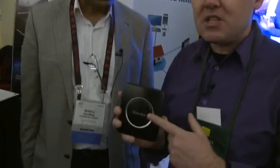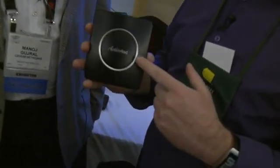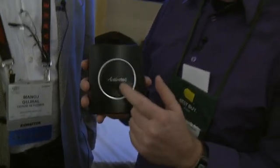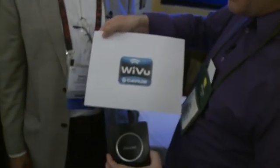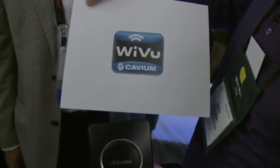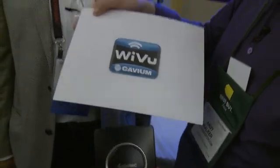So there you go — a wireless HDMI solution from Cavium Networks. This happens to be the ActionTec version of it. Check it out at ActionTec.com, and the underlying technology is available at CaviumNetworks.com. It's going to be available in multiple devices. For more information and show notes, go to Butterscotch.com. I'm Andy Walker from CES Unveiled.